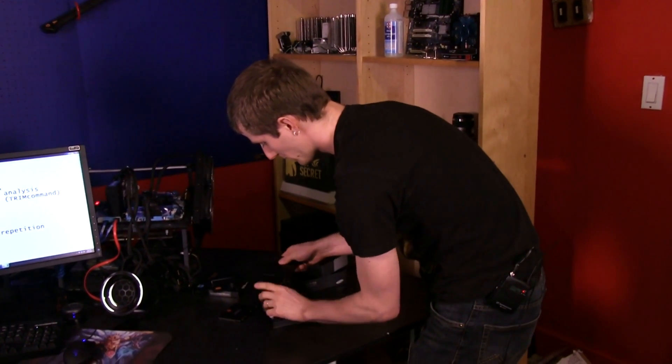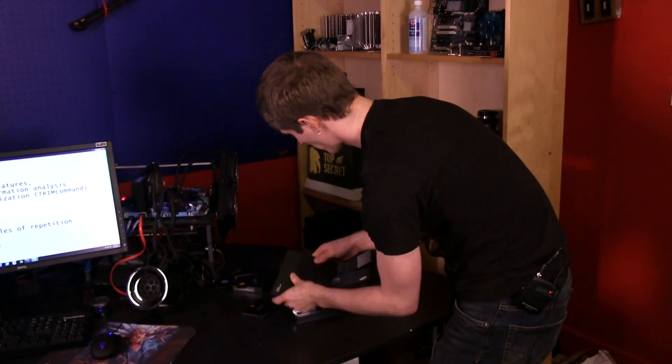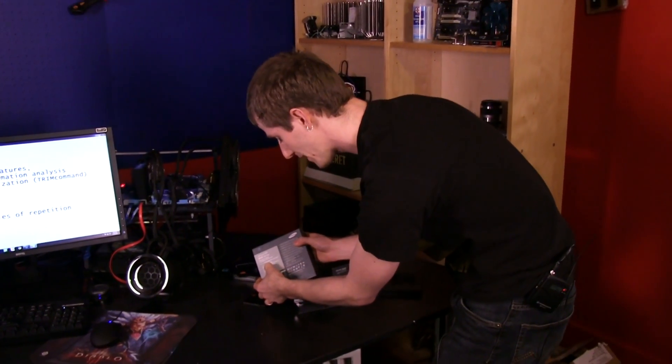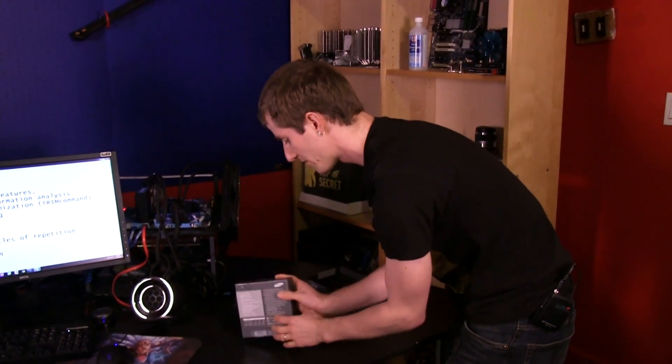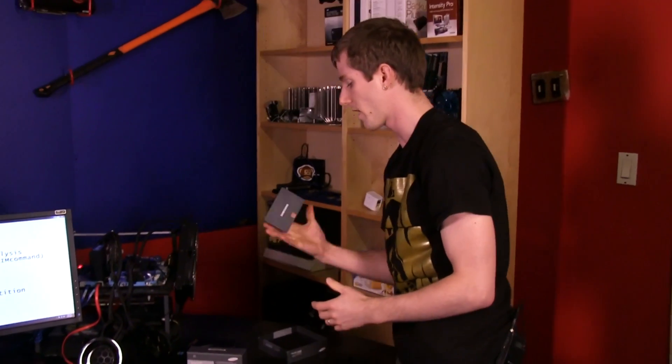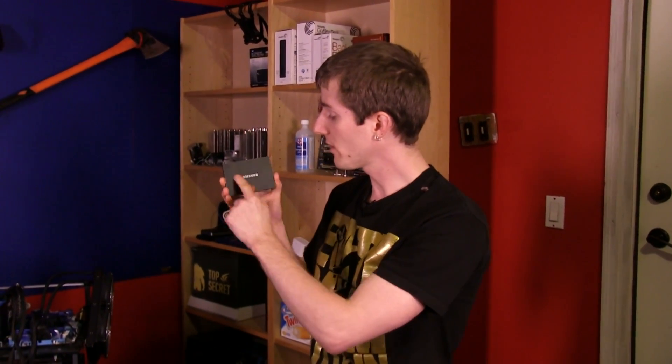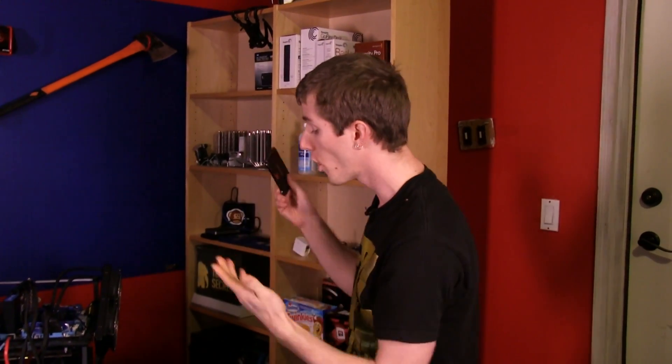Software-wise, it's using Samsung's three-core MDX controller, designed by Samsung for Samsung — just like everything else in this drive. The main advantage for Samsung is that the controller, firmware, flash, and RAM are all designed and manufactured by Samsung.